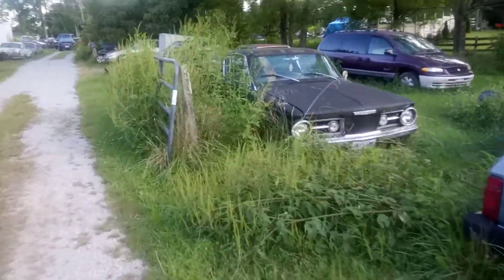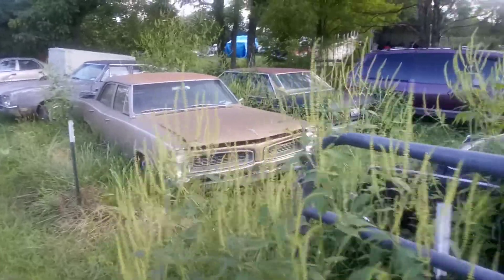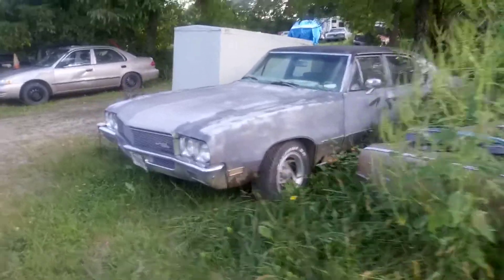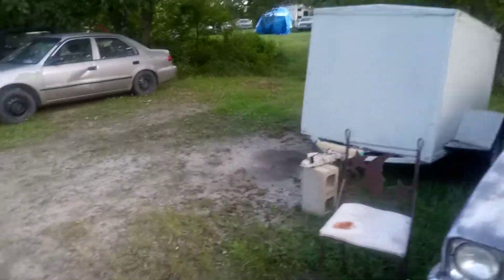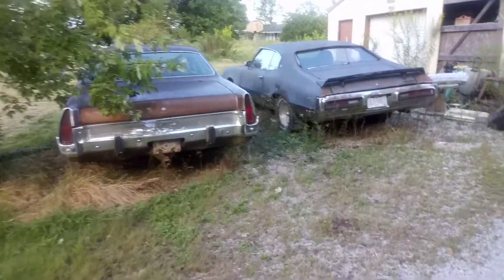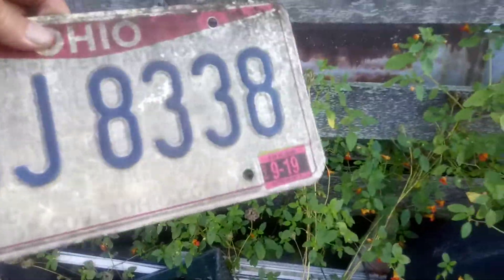We've got some new updates — not just a sticker on the Cadillac — we're going to be playing with that soon, so stay tuned. Also, the '71 two-door Skylark over here hasn't been running in a year and a half, maybe more. We just got a new plate — the old plate says 2019, so it's been about two years since we drove it.